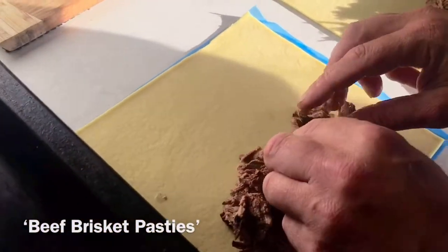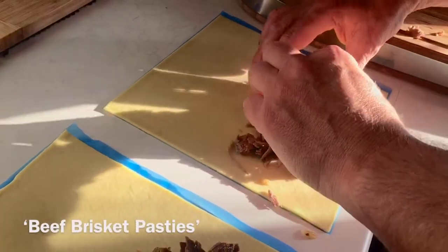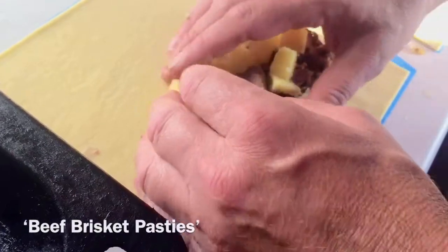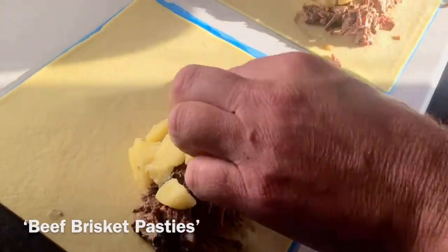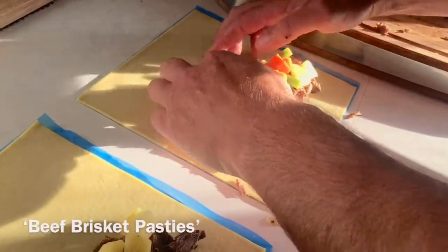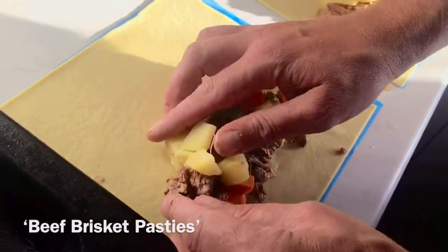Two, three — there you go. I've got a bit of spud. I just put this in the microwave for about five minutes just to soften up, because really everything in here is pretty much cooked and we just want to really cook that pastry and make sure everything is heated all the way through. A little bit of spud there. And this is just frozen veg — I just defrosted it in the microwave, so it really is like a quick midweek fix.